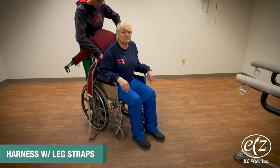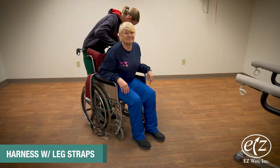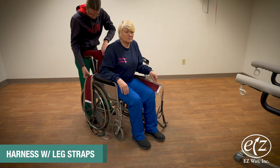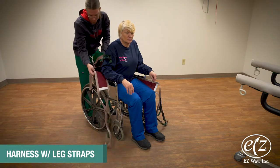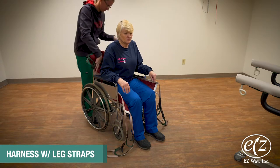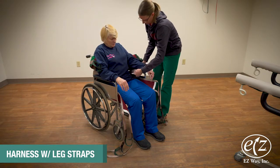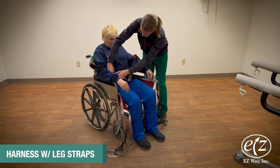With a harness with leg straps in hand, lean the resident or patient forward and drop the harness down to approximately 2 inches below their arms. Securely fasten the safety strap around the patient's chest to a snug fit.